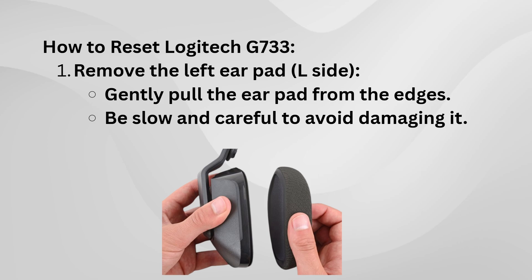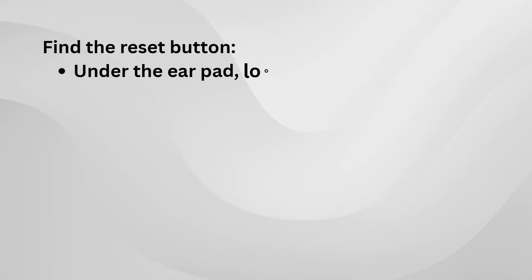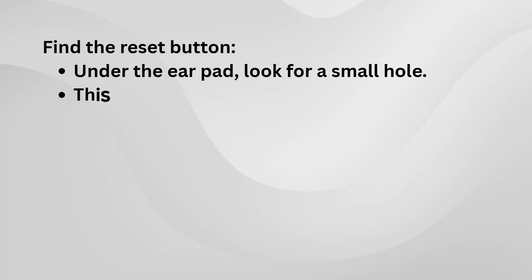Now, pay attention to the left side — the one marked with L. This is where you'll find the reset button. Look closely, and you'll see a small dot or hole inside the headset. That's the reset button.